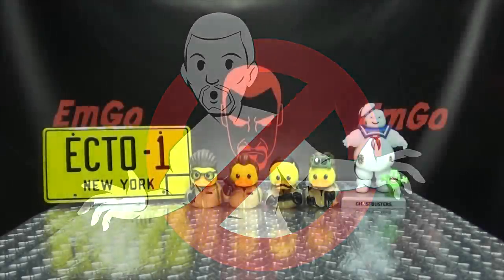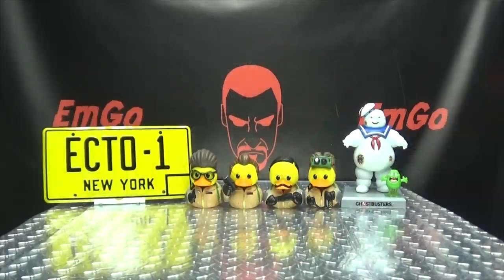Hey! What's up my peoples. EMGO here, the freakin' geek himself, and welcome to another exciting episode of EMGO BUILD STUFF.